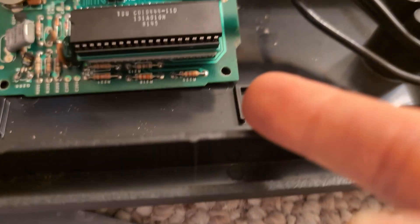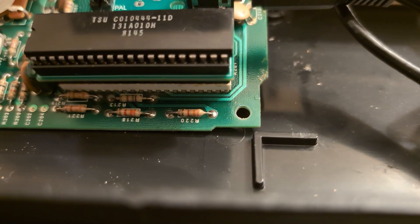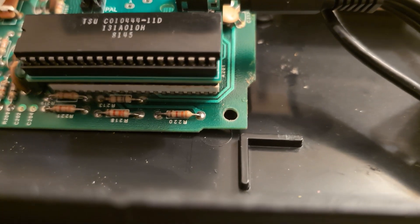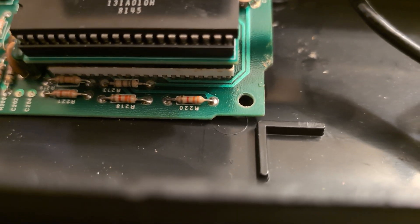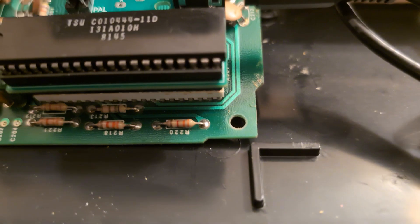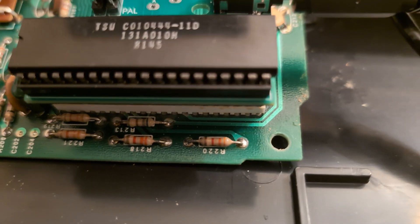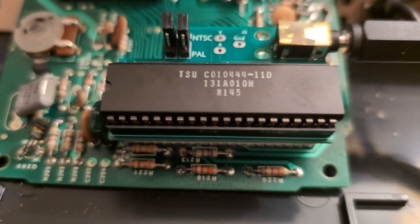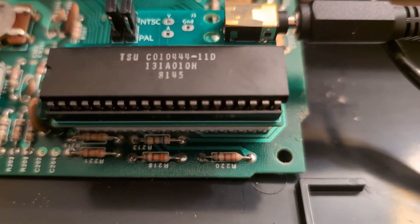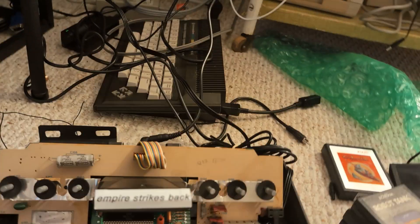Another problem is this mod board easily pops out, so it's not a very good solution. I'm going to contact the seller to find out how to put this in without the extra empty socket — I can't install it without it, and the white socket just isn't holding it. I can't really tape it down either. But other than that, it works! Finally — modded Atari 2600.